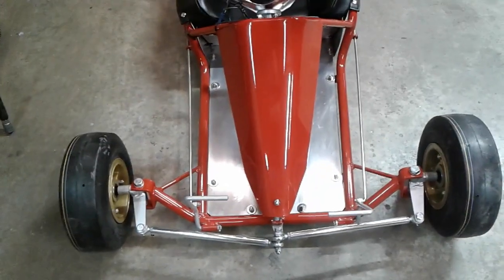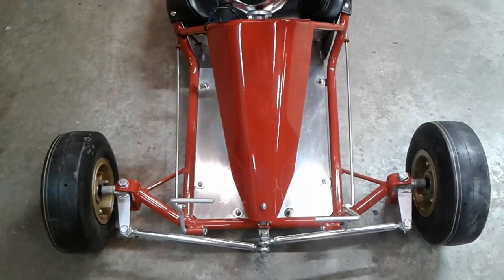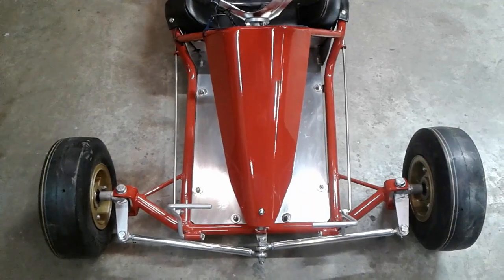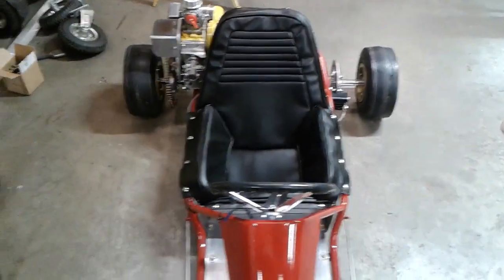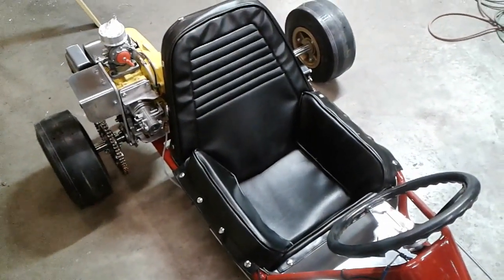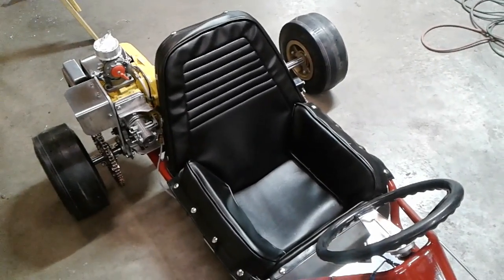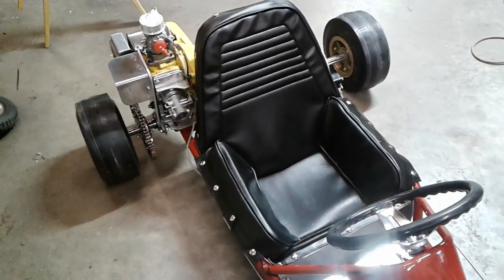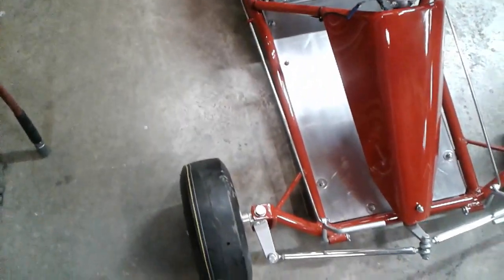Our friend Megan did the upholstery. She did a nice job making the seats up. You'll notice the upholstery looks a lot like our Alley Cat 2's — it's a little different than the original Alley Cats were, but it's along the same design. They had the pleats in it and the square back look.